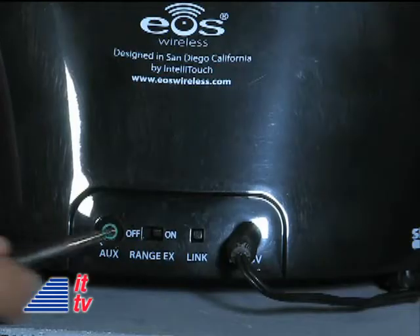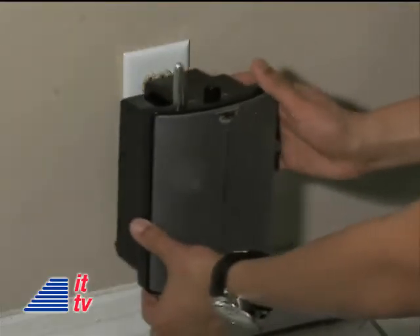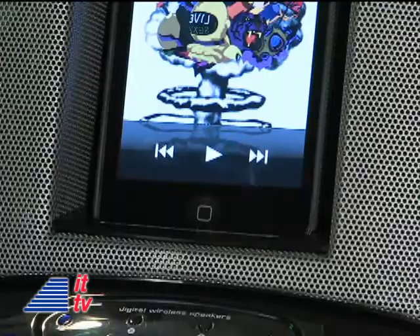If you don't have an iPod, don't worry. You can plug in any audio device to the auxiliary input. The speaker plugs in directly to an outlet, where you can stretch out the very short power cord and set the speaker on a table. Final step is to hit play. In seconds, the music will start playing on both the main station and wireless speaker.